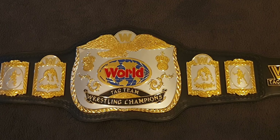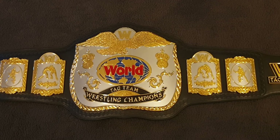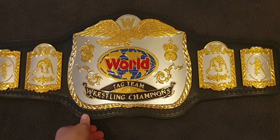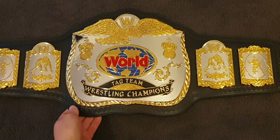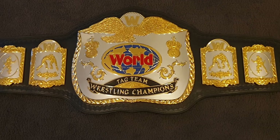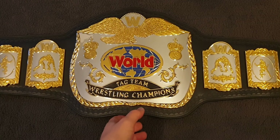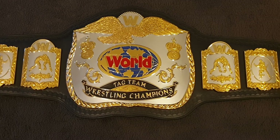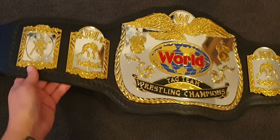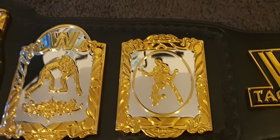Hey guys, Chris here with a quick belt video on a WWE Shop classic tag replica belt. This is a really cool belt that I've had for a little while now and I thought I'd do a quick video on it because it's got some really cool features. I bought this from WWE Shop a few months ago — it's frequently on sale and I picked up this one for about $300 US, which I think is very good value. The plates in particular are the best part of the belt and for that price you really do get amazing quality.